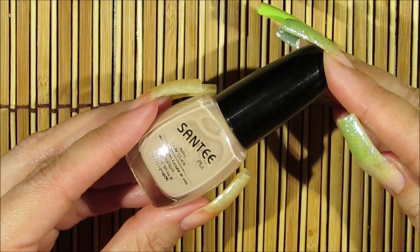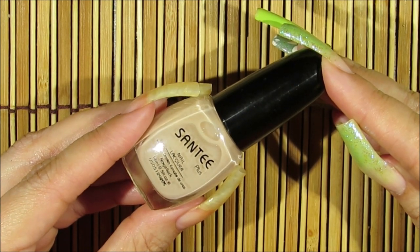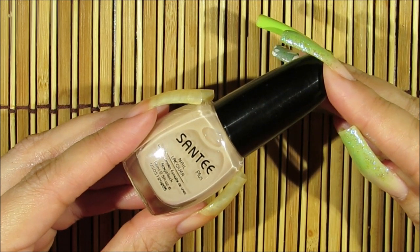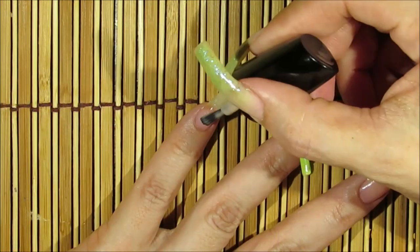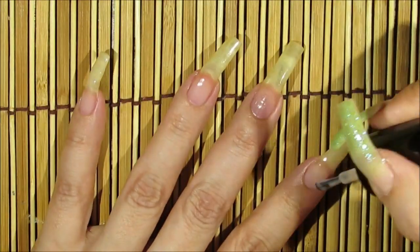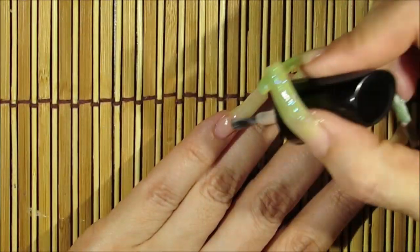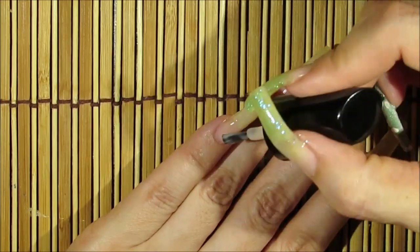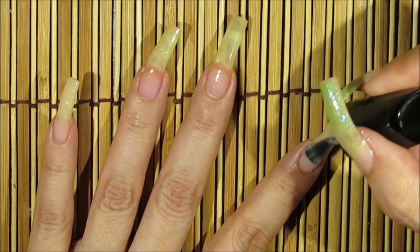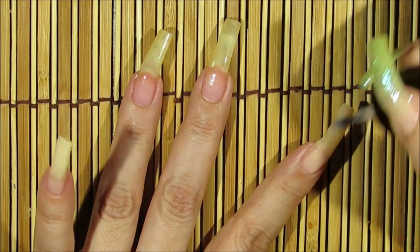The first nail polish color I'm going to be using is this one by Santee, called Light Nude. I'm going to be applying this one over my thumbnail, pointer fingernail, and pinky fingernail. I'm just applying two coats of this nail polish — now going in with a second coat. It's a very transparent, light color; it's beautiful and just perfect for what I wanted for this design.